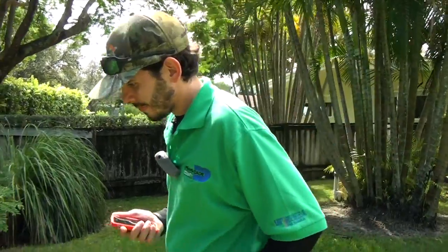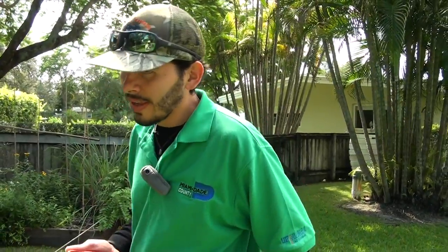Using accurate real-time weather data from your area, the Smart Turf app will send you notifications on when to increase and decrease your run times, or to turn the system off when significant rain is imminent.